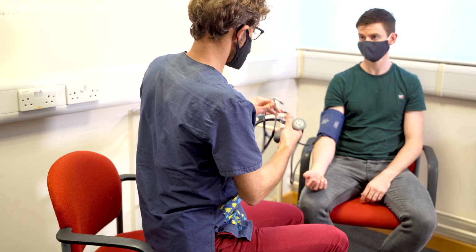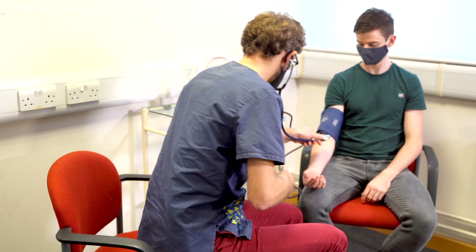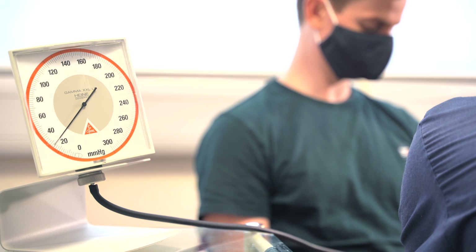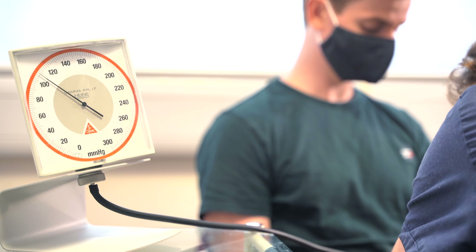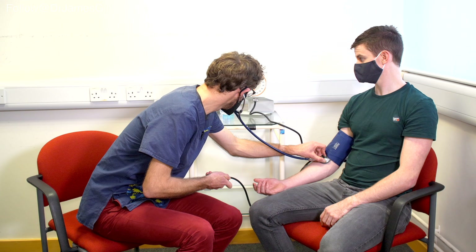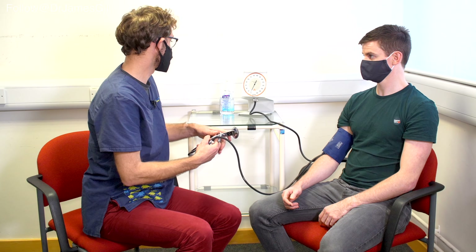We're going to do the same again now, but I'm going to listen to confirm the noises. And just relax back. That's fine. So that's 122 over 70.